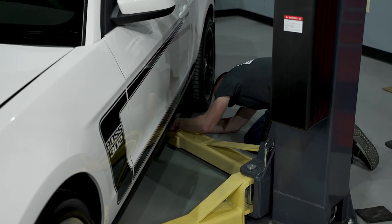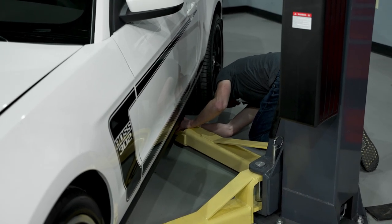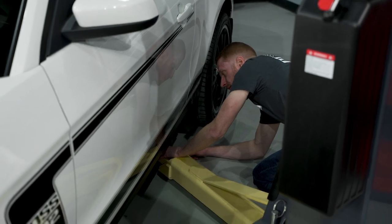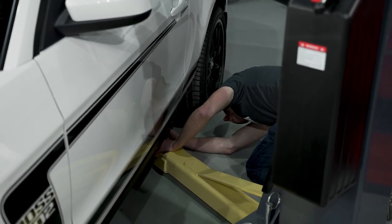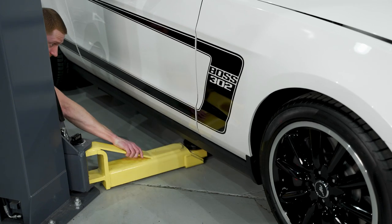If you're doing this at home, don't jack up your pinch welds — no pun intended. Can't stand seeing cars with messed-up pinch welds. Another thing to be careful of on the Boss 302 cars is the side exit pipe — you can get real close to it. With the pinch weld jack pad we should be okay from what I can tell here.